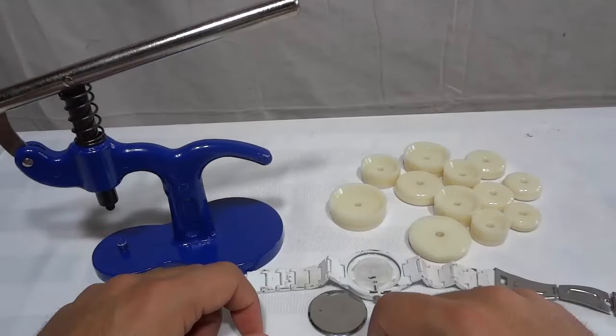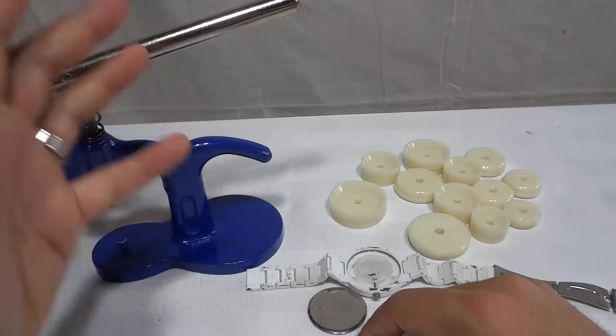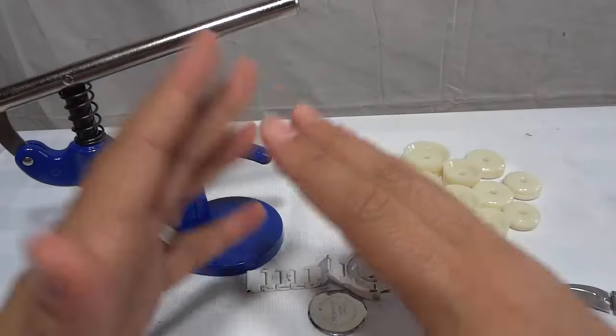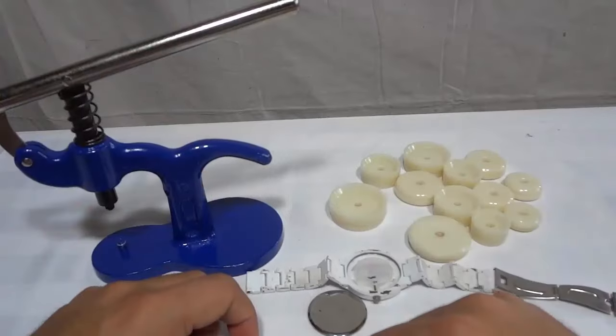I'm here today to show you how to close a snap-off watch back with a watch press. This will be an easy-to-follow step-by-step tutorial. Let's get right to it.